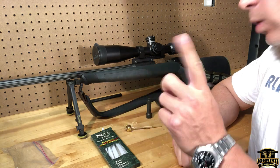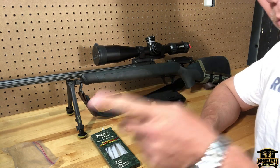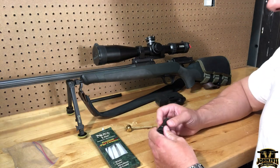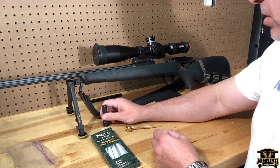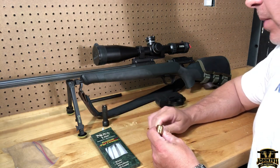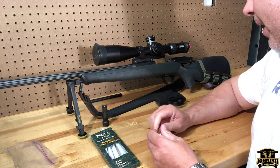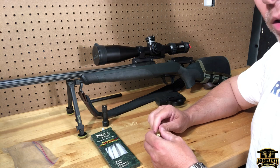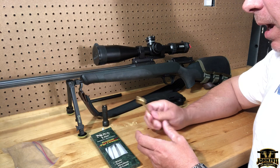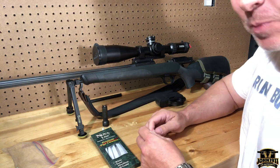So you own a Blaser R8 and you want to know a couple things you can do to make sure your gun is running right — or so you don't mess it up. Here's a PSA so I don't have to keep answering these questions. For Blaser owners new to the system, some of this is stuff I've come up with; it's not official from Blaser, but nothing I've come up with has ever been disputed by them.